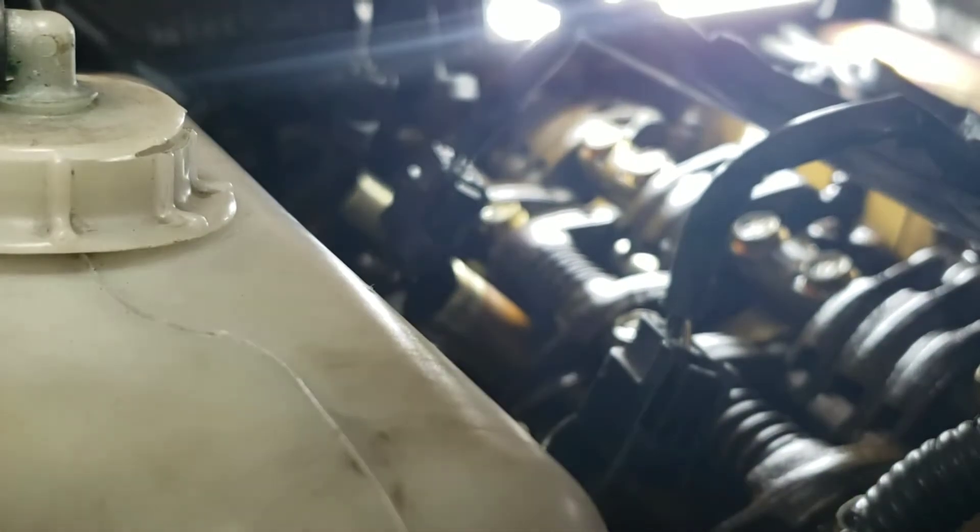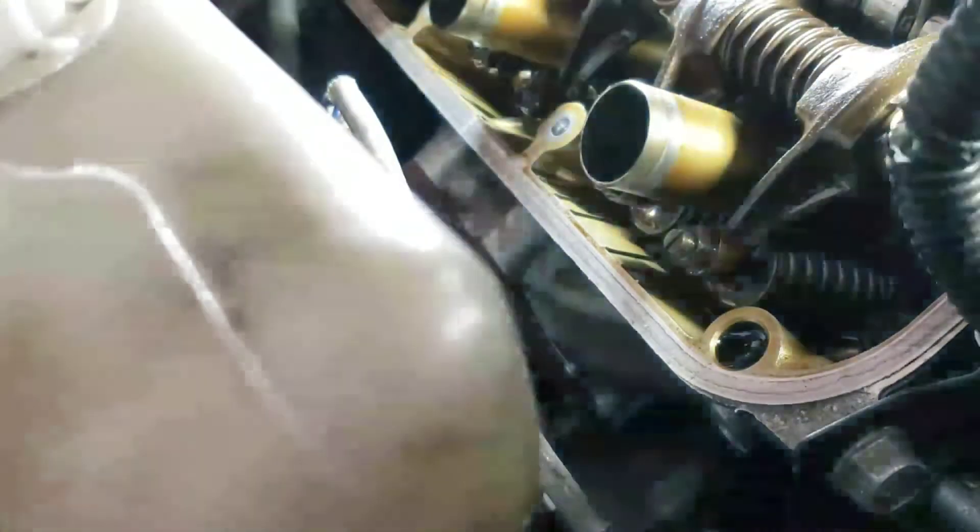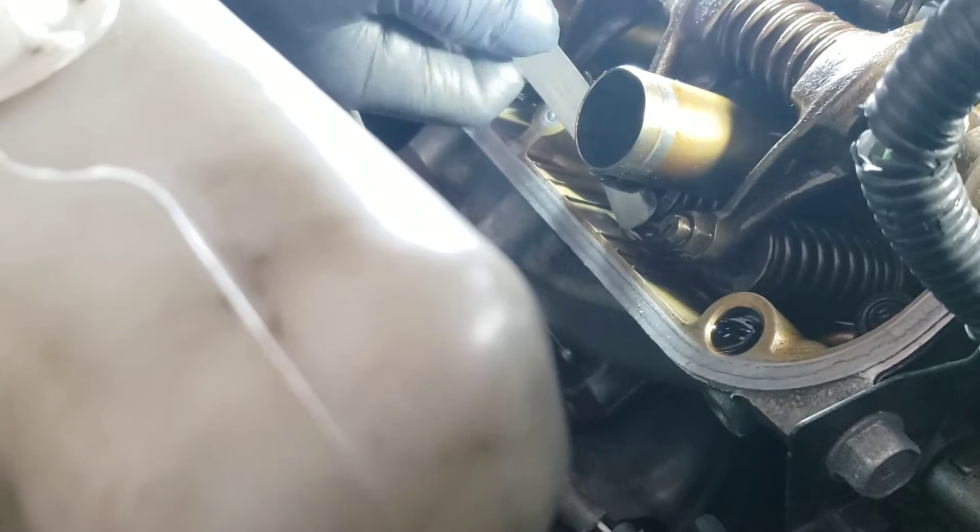So we're gonna adjust the exhaust side, which I will be using the 0.012 filler gauge. I forgot to mention in the beginning of the video that if you are on cylinder 6 for instance, you're gonna have to adjust both the intake and the exhaust for each cylinder. Here I have the filler gauge for the exhaust side — it's a 0.012 inch.